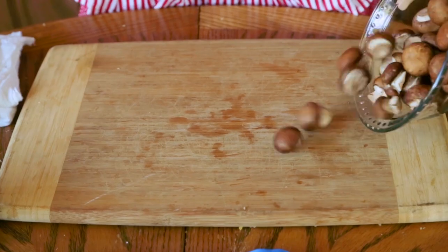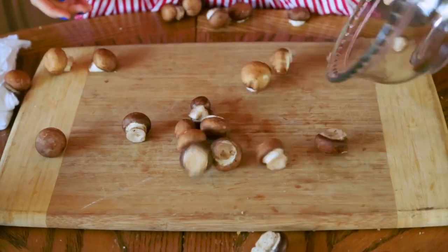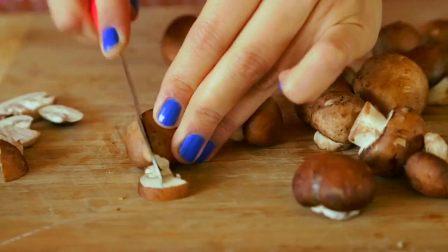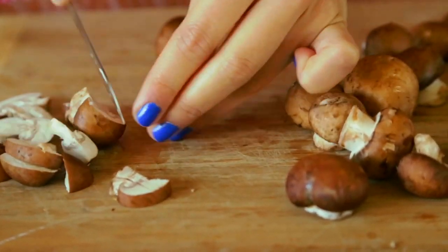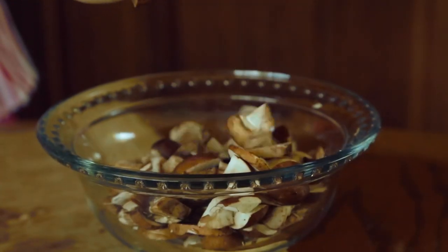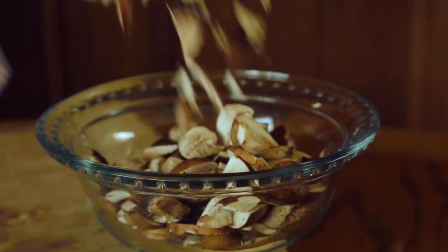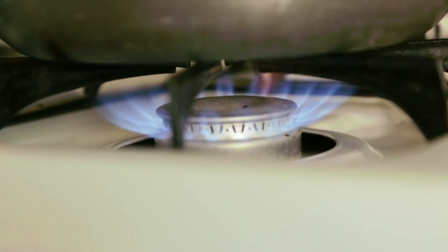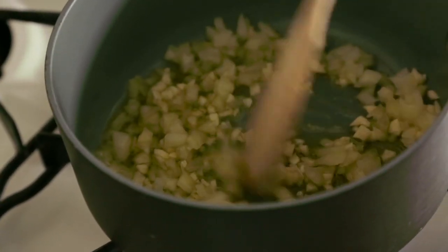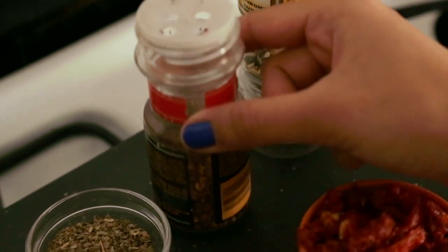In the meantime, and because our stomachs are surely growling, we'll prepare the mushroom sauce. First, add the tablespoons of oil to a medium saucepan or pot. We're going to sauté the onions, the garlic, and the red pepper flakes and stir.